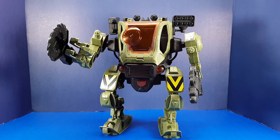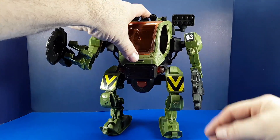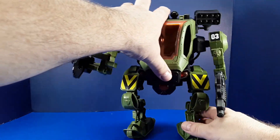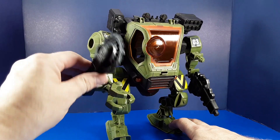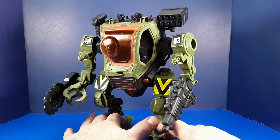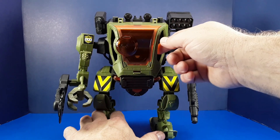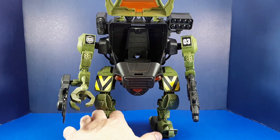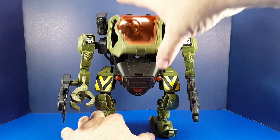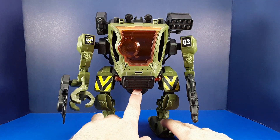This military robot is a pretty simple figure. The arms can go back and forth, and the legs can go up and down. He's got a buzzsaw on one arm that can flip back and forth, and a gun attachment on the other arm. He's got a cockpit that can seat a 3¾-inch or possibly 4-inch figure, and there are also electronic lights and sounds built in.